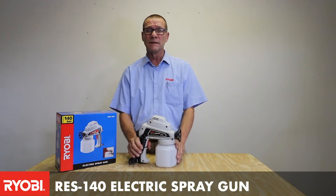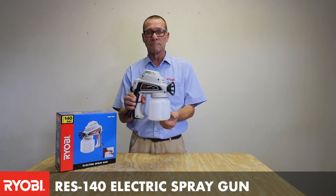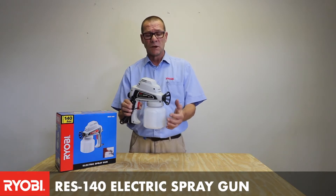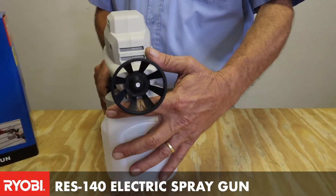This unit is ideal for interior or exterior spray painting and it basically comes with a litre jug that you would fill up. According to your paint specs, you have an adjustable spray as well as an adjustable pressure on this unit.